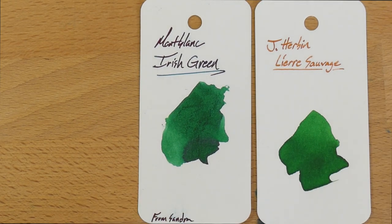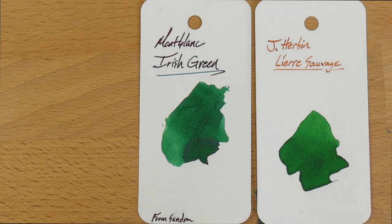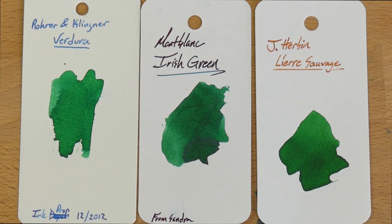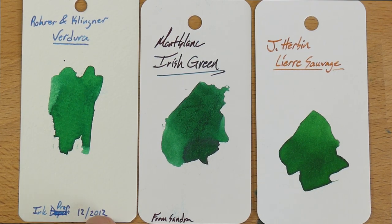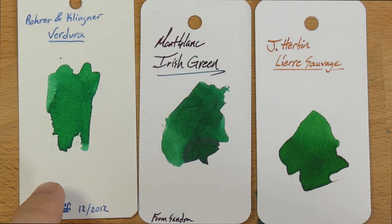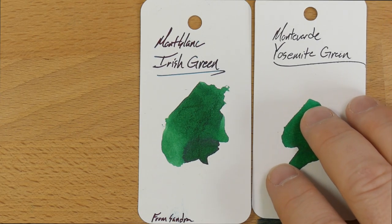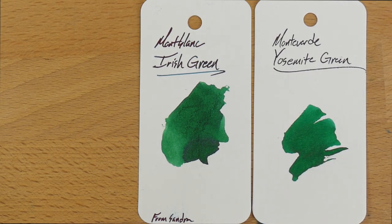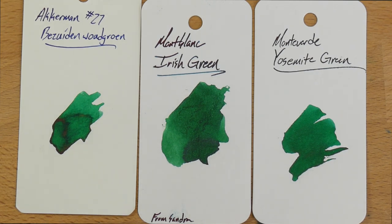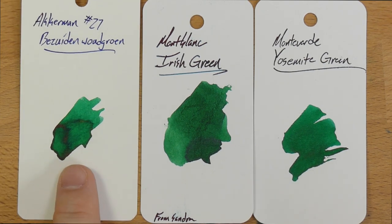Then one of the Girban inks I actually really like — I'm a little dubious about most Girban inks, but L'Eau Sauvage is very nice and definitely worth trying. My friend Jim told me to try it and he was not wrong. Also Rohrer & Klingner Verdura, which I haven't used in ages — looks like I got it from an ink drop in 2012, a throwback, but it looks a little bit lighter. Then Monteverde's Yosemite Green, which is gorgeous — a little bit lighter maybe than Irish Green but very close. And Akkerman No. 27, which has a little bit of sheen action — I've never actually used that one and need to try it.